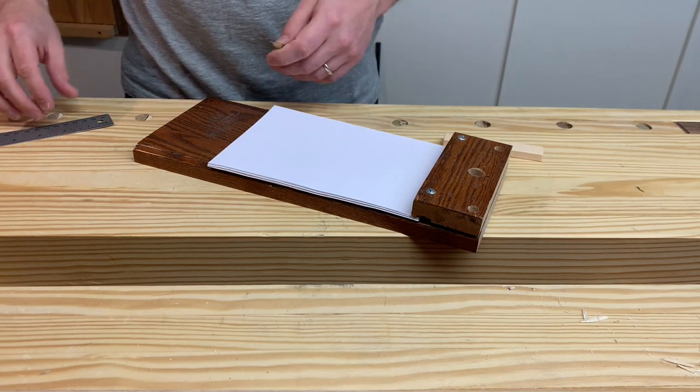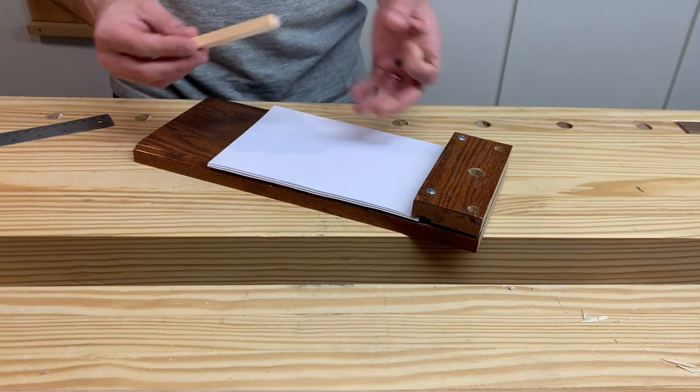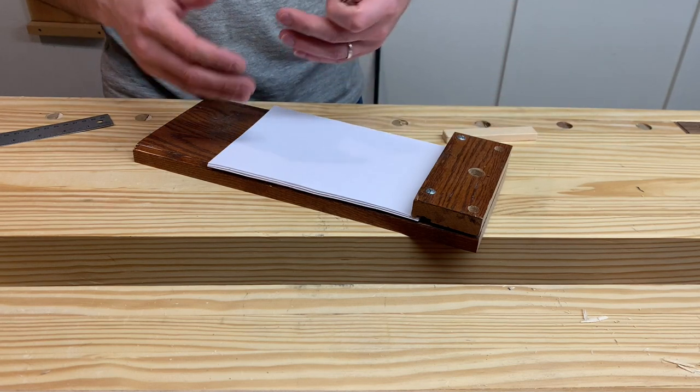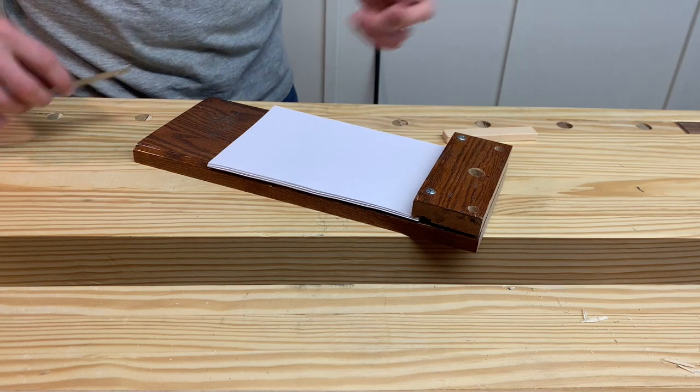Welcome back to The Hand Toolery. I'm Andrew Malacy. Today I'm going to make a small gauge — it's an octagonizer, as Roy Underhill calls it, but it's a spar gauge. It's a way to turn something that's been squared into an octagon, like a table leg, for example.